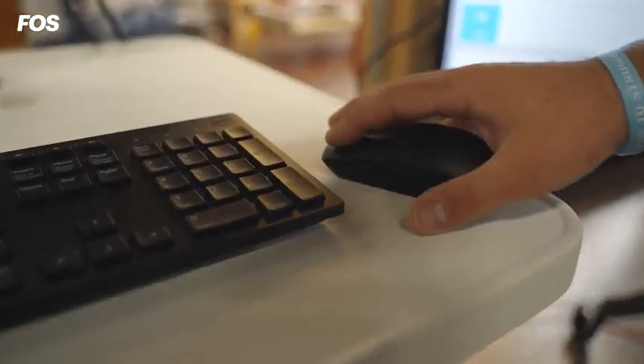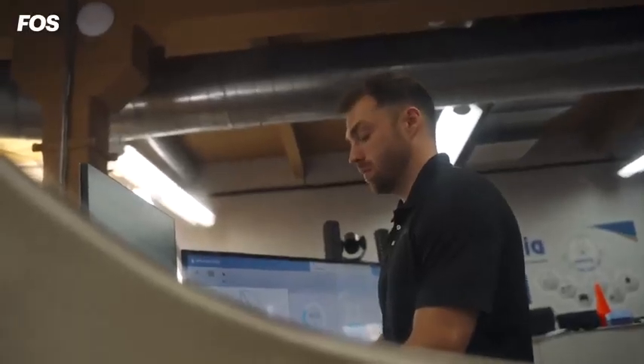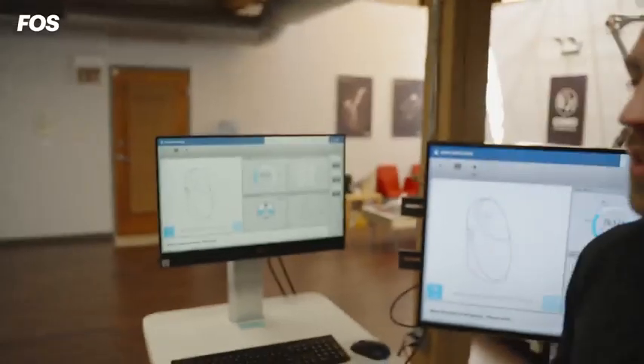We've ensured our subject is inside, relaxing with minimal movement. We're going to go ahead and click next, and the test is going to begin now.